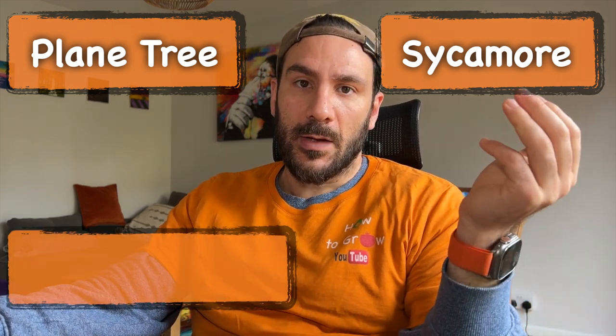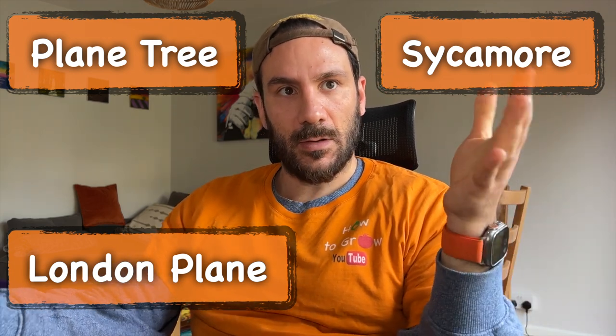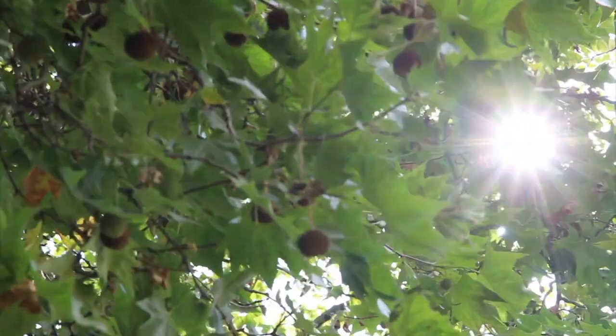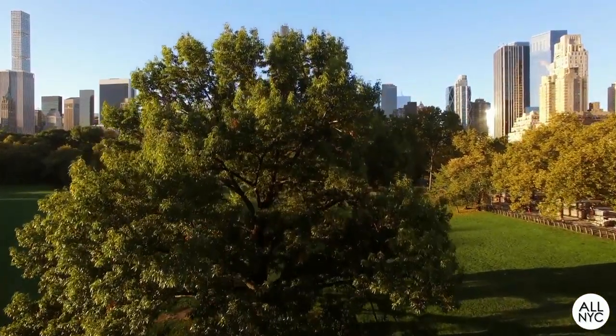The Platanus tree has been given multiple names. For example, we have the name 'plane tree.' In North America it is called 'sycamore.' In London, specifically in the UK, there is a hybrid of the Platanus tree called 'London plane,' and this hybrid is strong enough to deal with very low temperatures. We can see how many times we see Platanus in all the major cities of Europe and also North America — there are many Platanus in the cities.